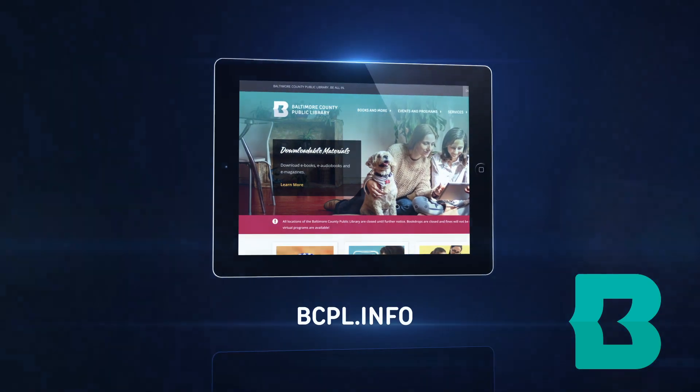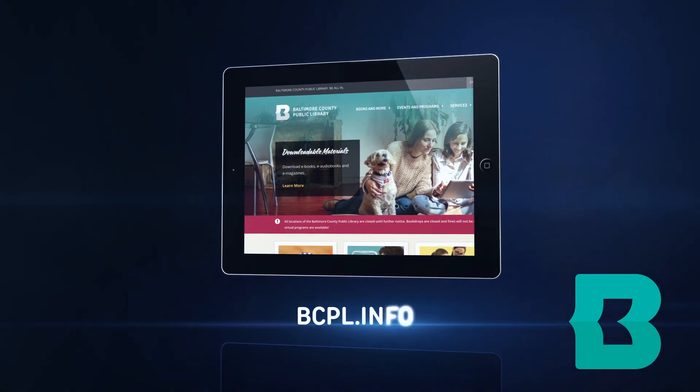Thank you very much for joining me today. If you want other projects like this please see our website bcpl.info. One of my favorite places is the research databases — the Science Reference Center has hundreds of science projects for you to do. Again, thank you for joining me.